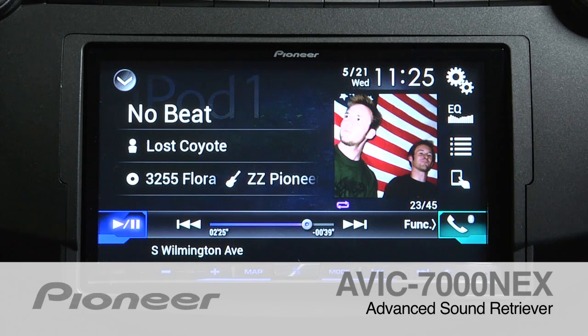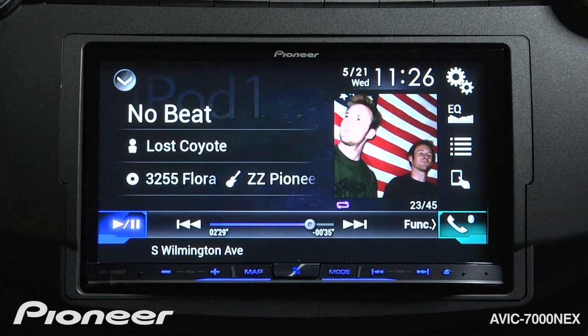The AVIC-7000NEX features Pioneer's Advanced Sound Retriever, which can help restore your MP3 and WMA files to near CD quality sound. Advanced Sound Retriever works on USB and SD card sources like iPod, and it also works with anything that you're streaming through Bluetooth audio.